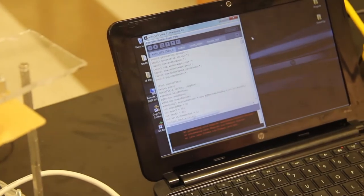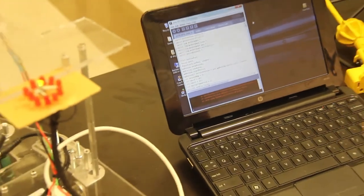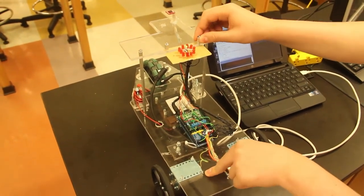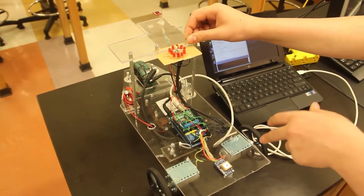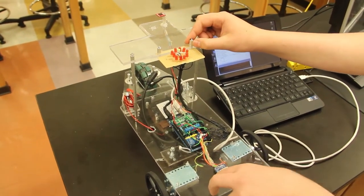Once the Arduino gets target coordinates, it makes a path by drawing a right triangle and then finding the angle between you and the target. Once that's found, it'll calculate where you need to turn to and how far you need to drive. It's constantly using the Haversine distance formula to check the distance between two latitude and longitude points, and then know when you're there or when you need to turn.